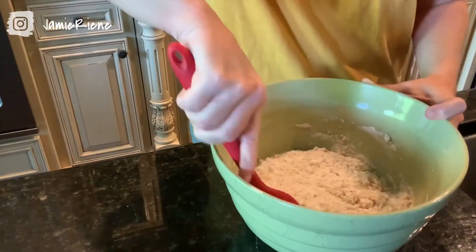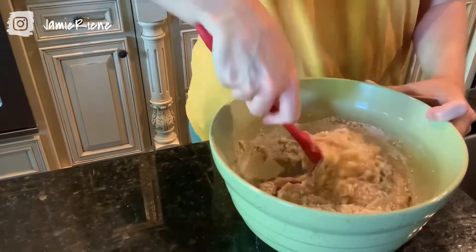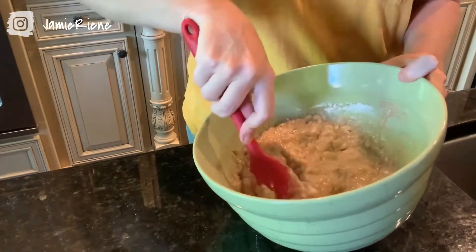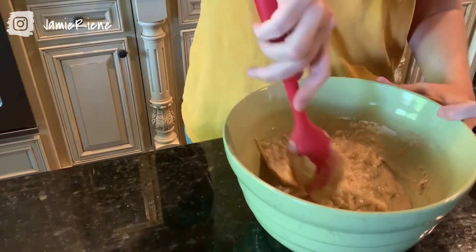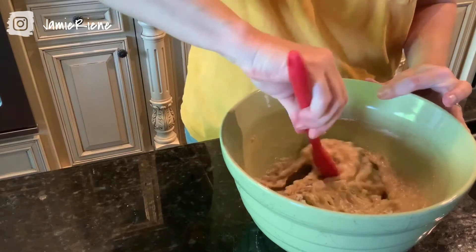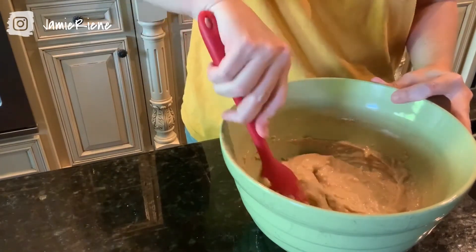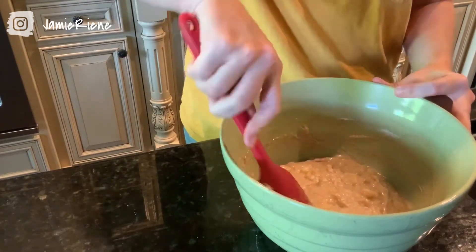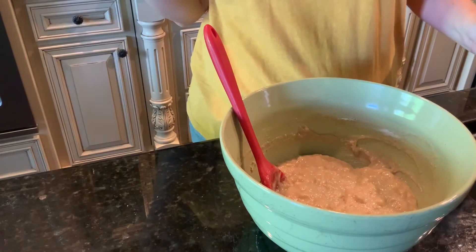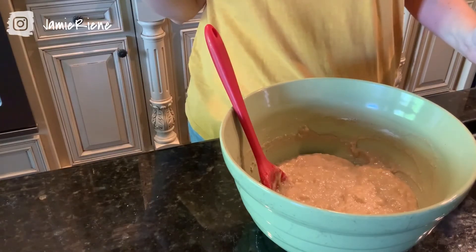Just realize the more you stir, the tougher your bread is going to be. You can kind of see it looks good, and then you go across the bottom and you'll see these pockets of flour — just make sure there are none of those and that you're scraping really well across the bottom. You just want to fold those over without doing too much damage. Also, the eggs binding to the flour is what makes the gluten happen and what makes it tough. So if you're using applesauce or another egg substitute, this will probably happen less and you can get away with stirring it more.